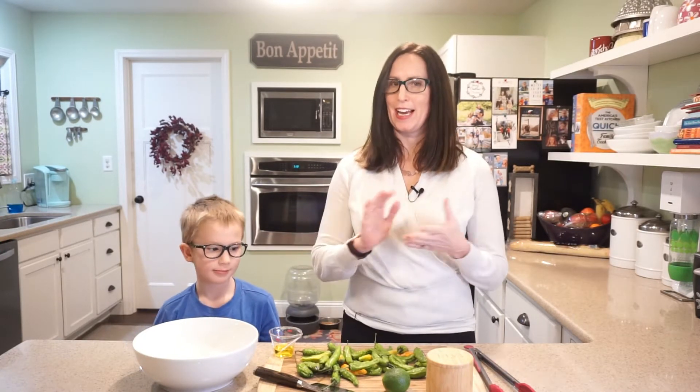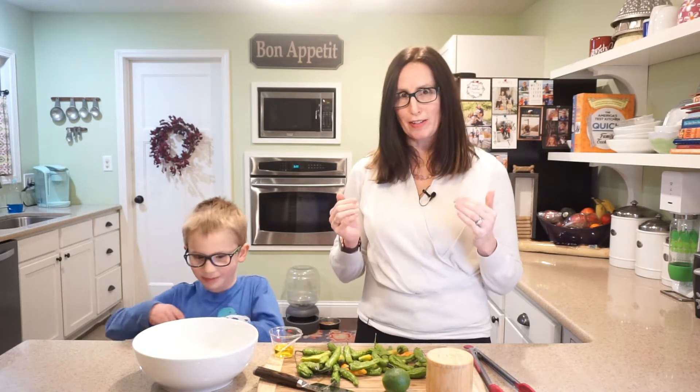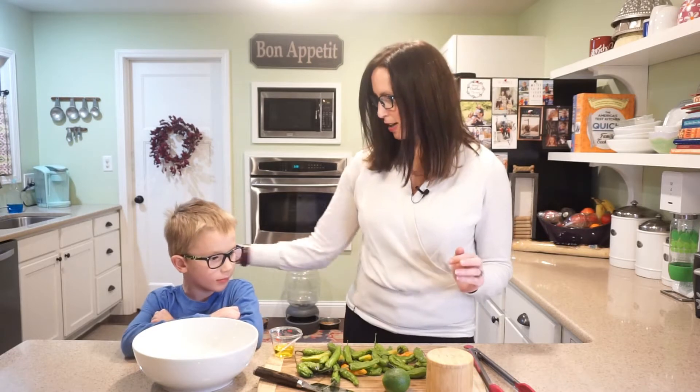Hi everyone, and welcome back to my channel, At Home with the Dietitian. Thank you so much for watching today. We are going to be making an awesome snack. My wonderful father-in-law brought a new appetizer and I absolutely loved it, and when he talked about how he made it, I said we need to do this video because it's so delicious and so easy.